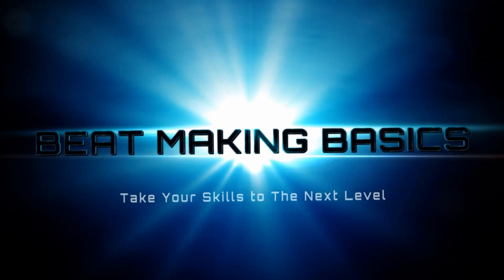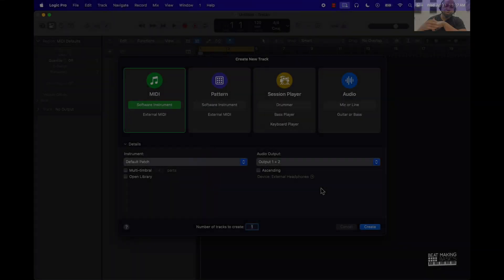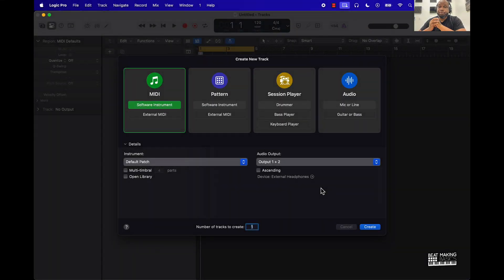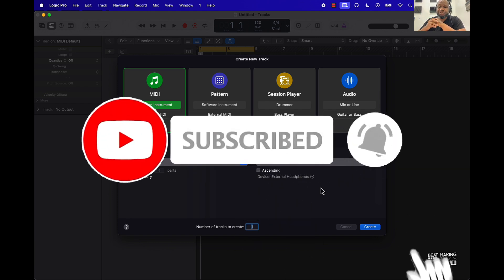What's going on YouTube, Beatmaking Basics back again with another dope video. If you're new to the channel, go ahead and subscribe because we're coming back to back with bangers.